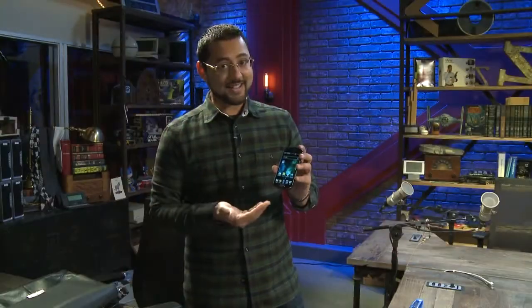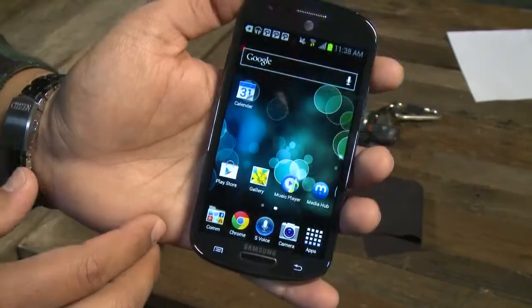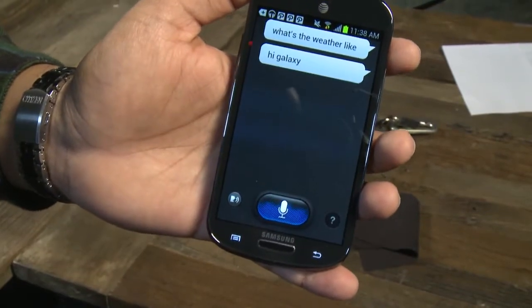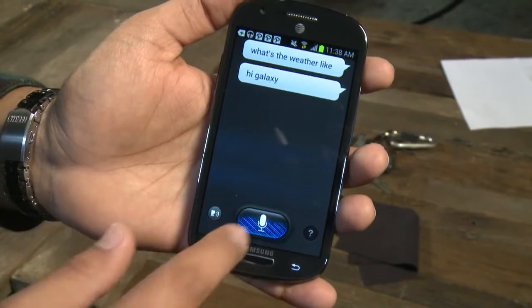If you like TouchWiz, you're going to like this phone. If you don't, you can always switch the launcher to something else. Samsung has preloaded a bunch of apps, but the biggest one has to be S-Voice — the personal assistant you can use to call people or find out the weather.